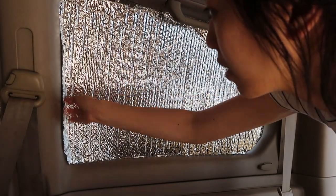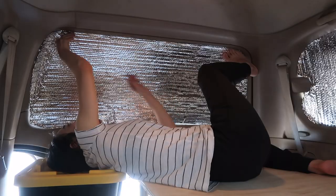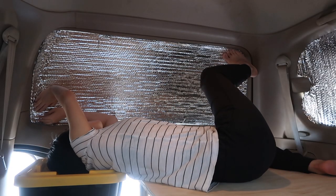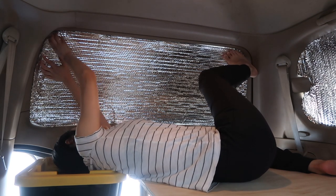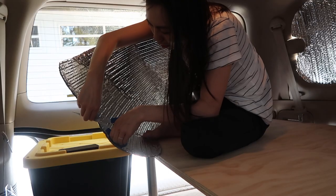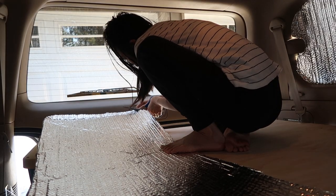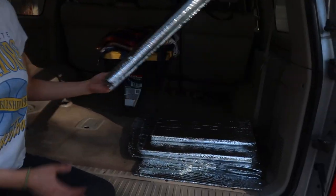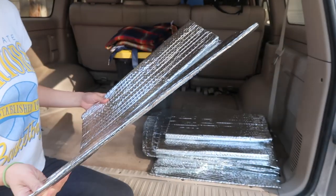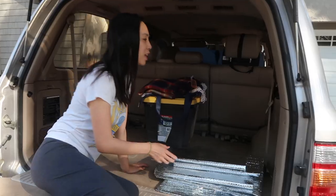Cut a little bit off the end here, cut off the bottom, cut off some sides. So hey guys, check it out — we finished cutting these window shields here.